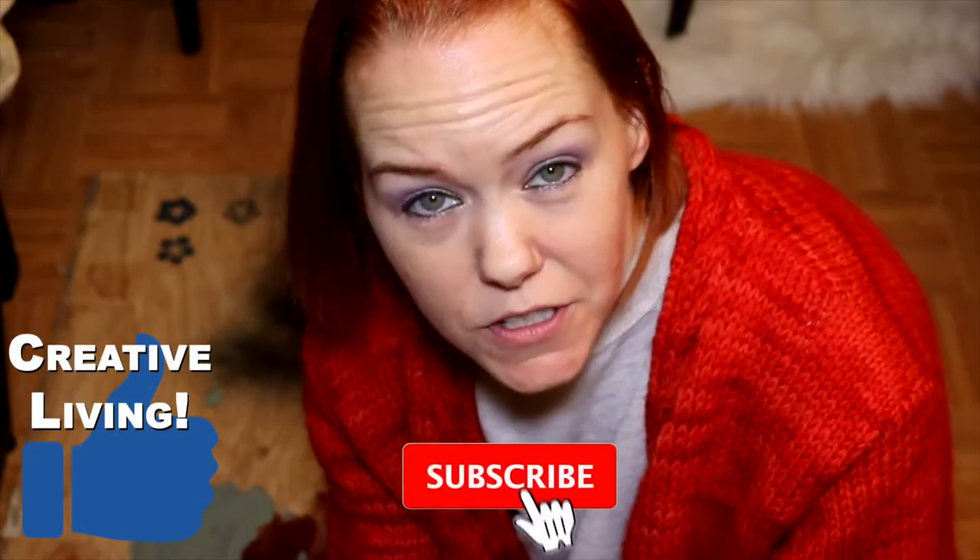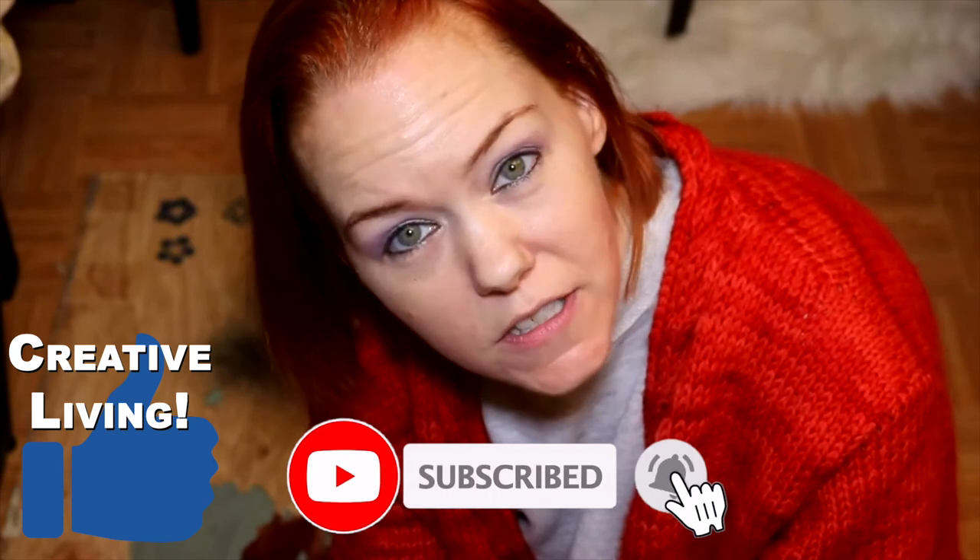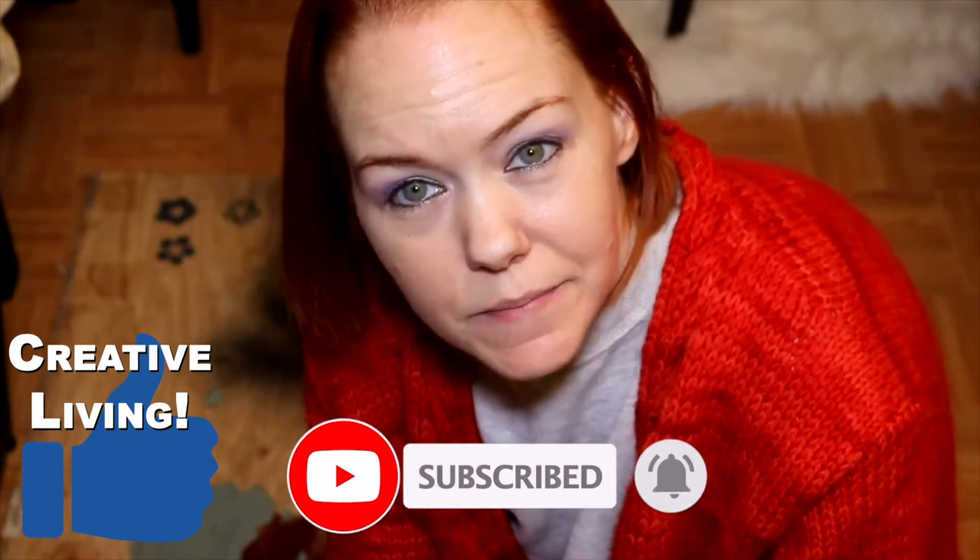That is it for now. Thank you for watching — have a great day! Don't forget to hit that thumbs up button if you liked the video, and subscribe so I can keep making more videos. Paint away — peace out!